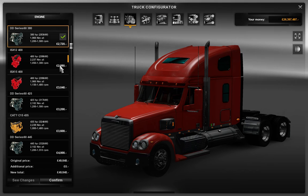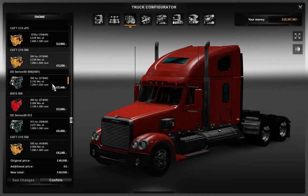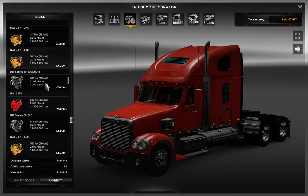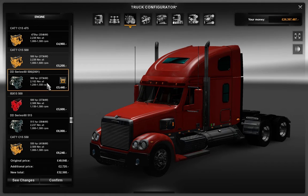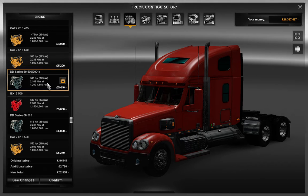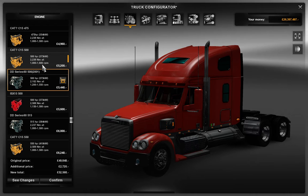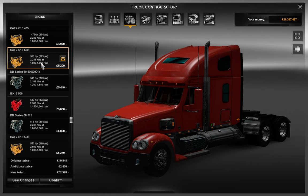The engine — well, you can change the engine. There's a CAT, a DD Series 60, and an ISX15500. I'm going to go with the DD Series at 500 horsepower. That's from 2001 though. I'm checking the RPM — the CAT has 1000 to 1600 RPM, and this one is less than that CAT 500. It's better to go with the CAT because it's got a bit more power behind it. Right, I'm going with the CAT.